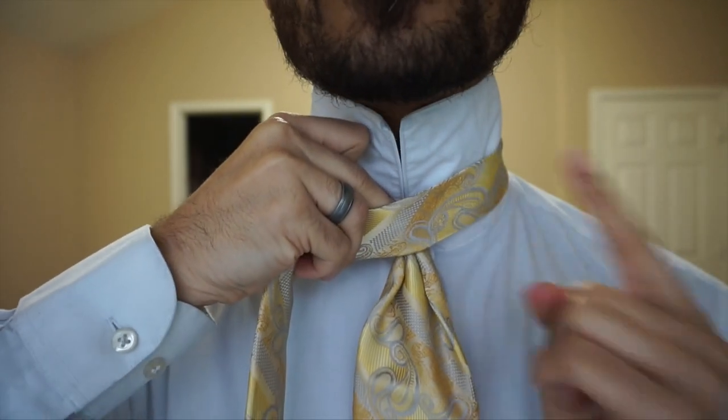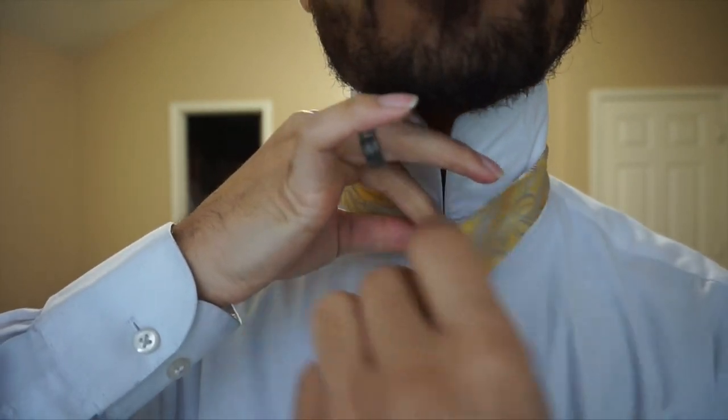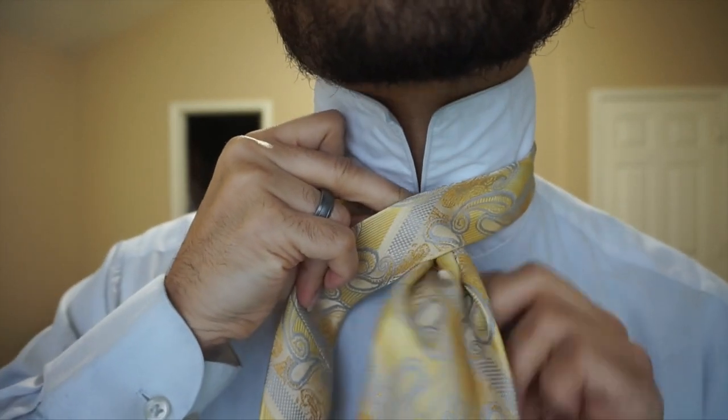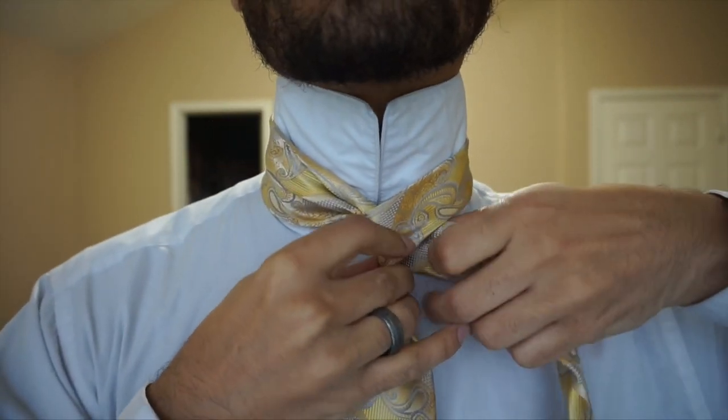I'm going to go ahead and take the tail end and cross it over the top, while making sure to keep this portion pinched. I'm just going to keep it pinched until I have a firm wrapping all the way around.